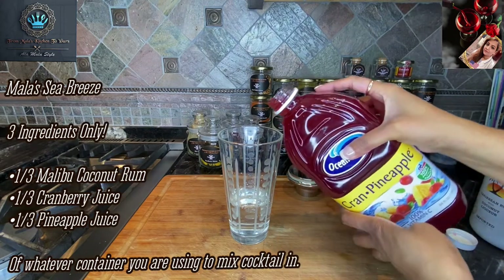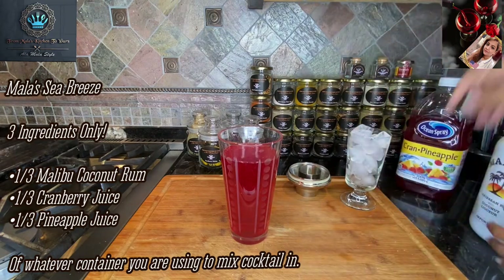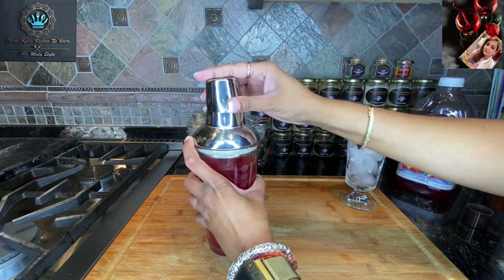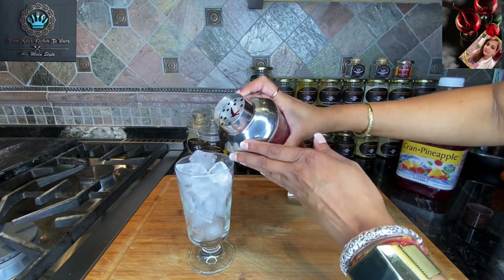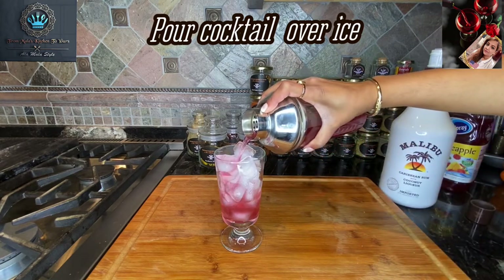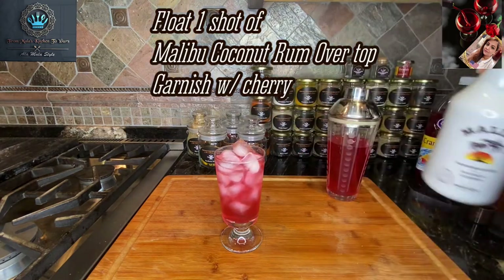Now let's go in with this. Look at that beautiful pretty color. Put the caps back on and get this out of the way. I'll put my lid on top of this here — my little mixer — and we're going to go straight to our glass and give it a nice little pour right over some ice. And here's the finisher — we're just going to float a little bit of extra coconut rum up on top. And voila!